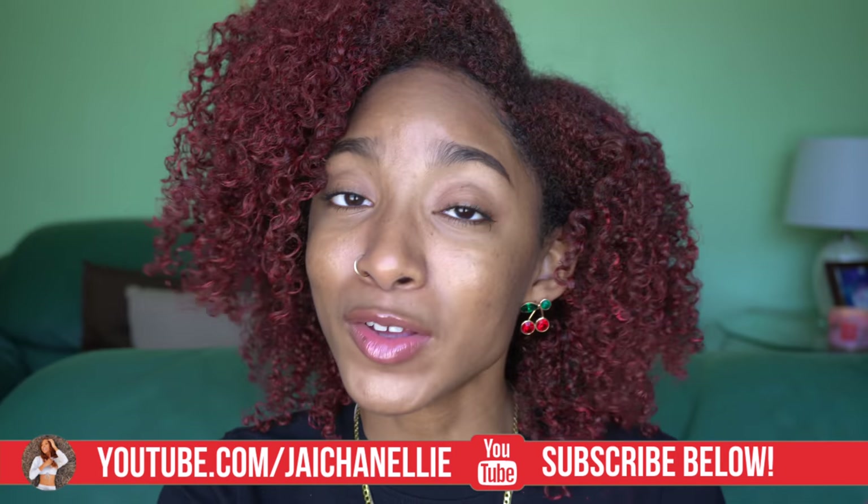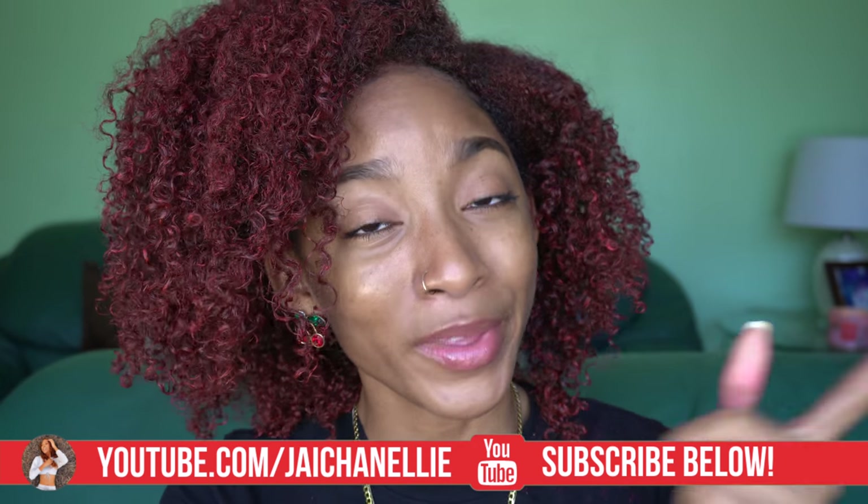Let me know what you think in the comment section below — are you changing up your hair color for fall? What is going to be your fall hair thing? Thank you so much for watching this video. If you enjoyed it, remember to hit that subscribe button and like this video so YouTube can share it with other people. I'll see y'all in the next one, bye!